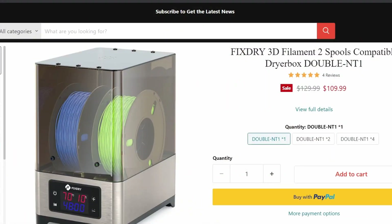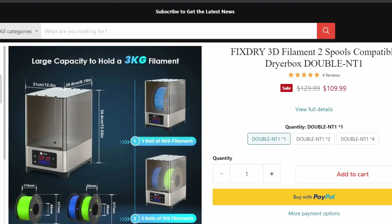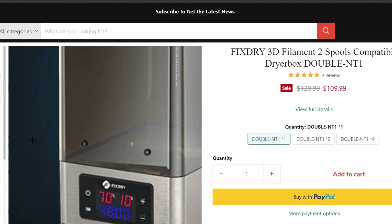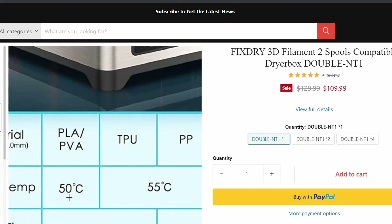Let's check out their website, FixDryOfficial.com. Here's the one I have, the NT1. Currently it's $109.99 on sale, normally $129.99. Let's take a look at some of their information. There are all the specs on its size. It shows it with a one-roll 3kg spool in it, or two smaller rolls. Compatible with 99% of all filaments: ABS, ASA, PC, PETG, PVA, PLA, PP, Nylon, TPU. And then they have recommended drying times right down below.